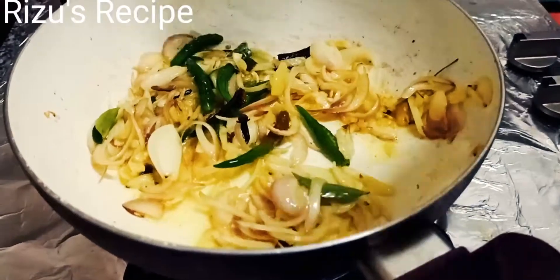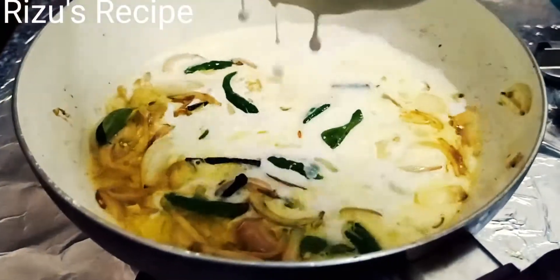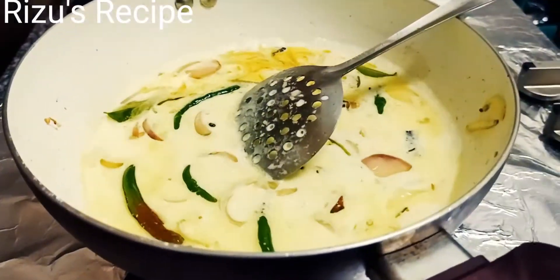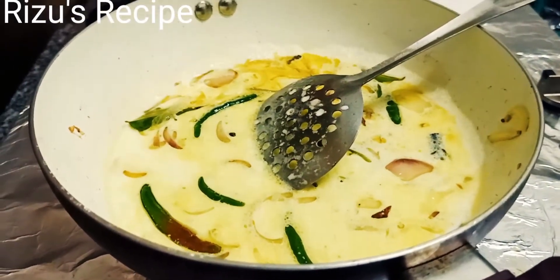Then put it on for the beef. I will add it to prepare the pie.